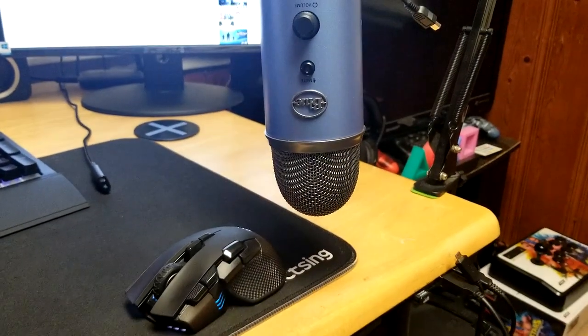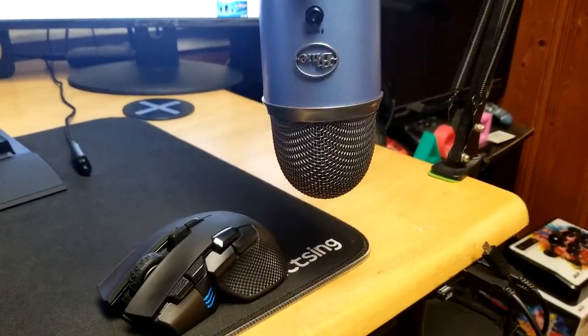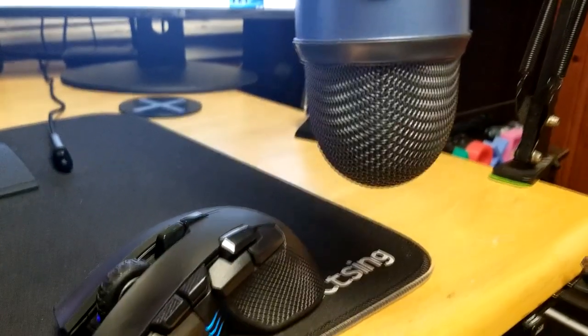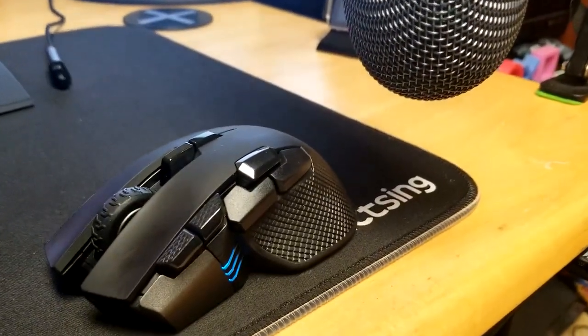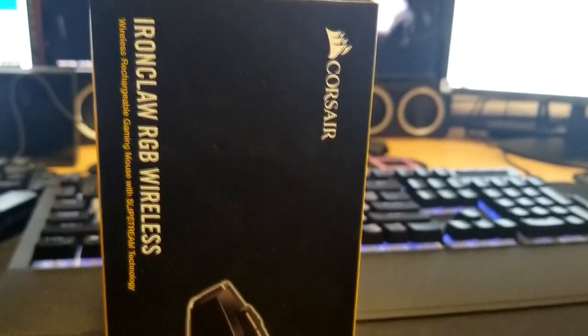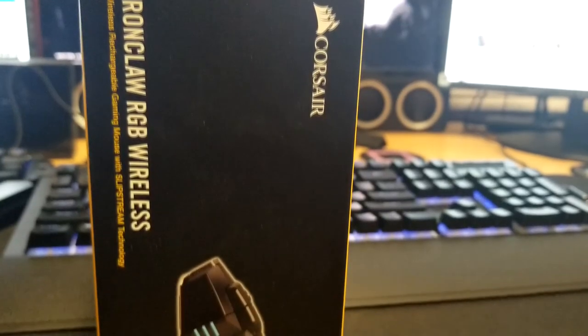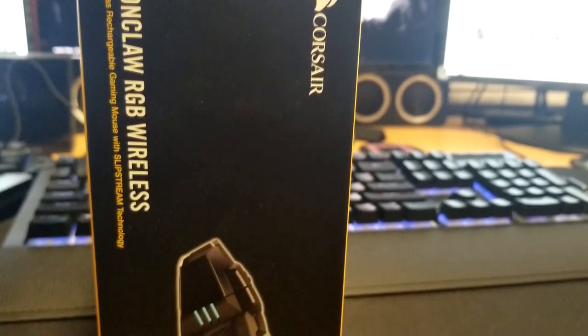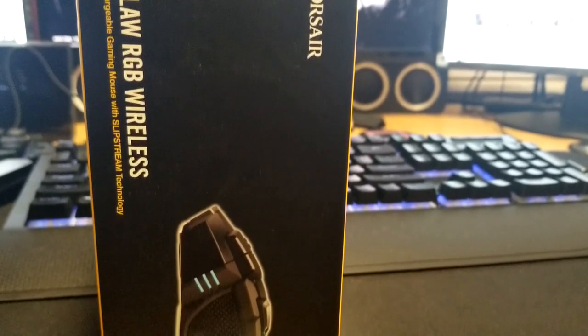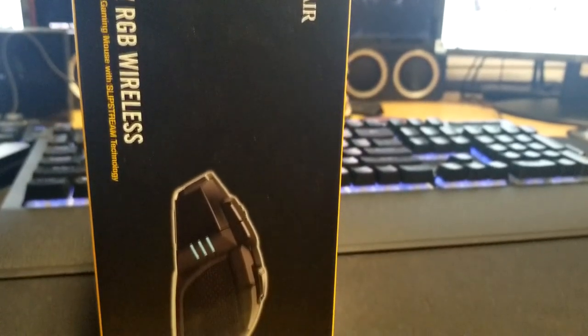What's up guys, this is Ventress and I'd like to welcome you back to my channel. Today we're going to be doing a review of one of the products in the Corsair line that I own, and that is the Ironclaw RGB wireless mouse. Is this a mouse you would pick up even if you're a budget guy? Is it something I could recommend to you? Sit back and I will let you know my opinion as we do a full review. Let's get into it.